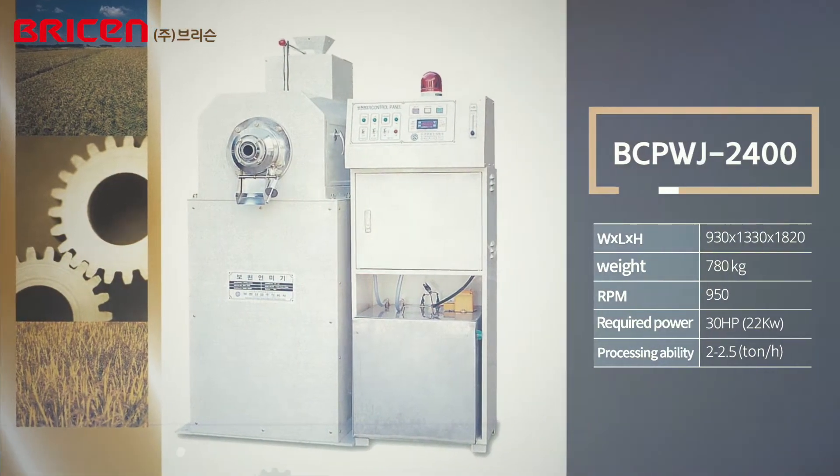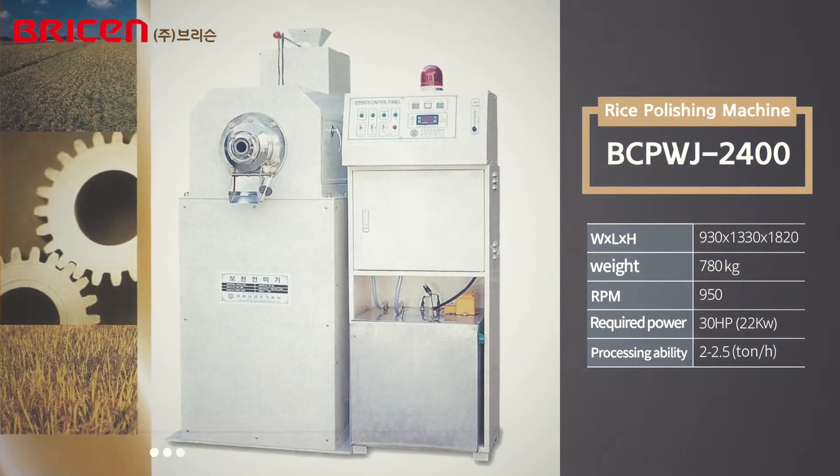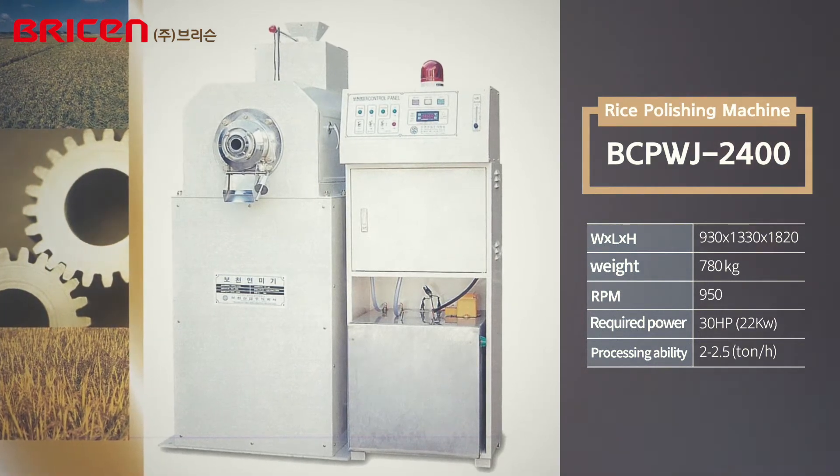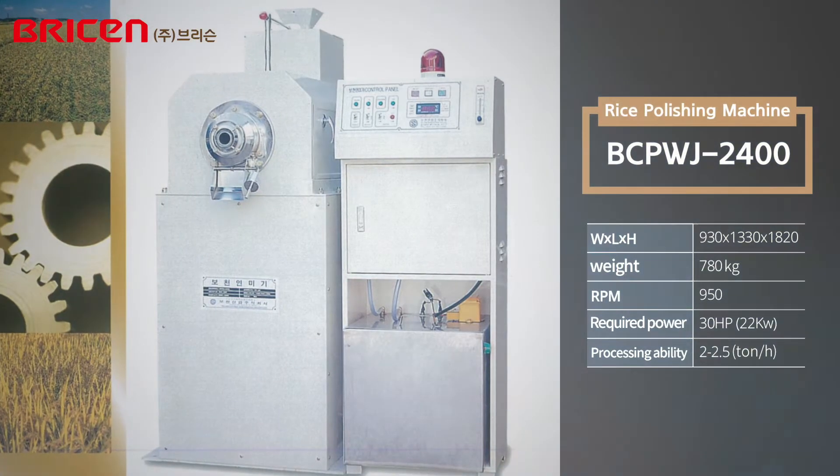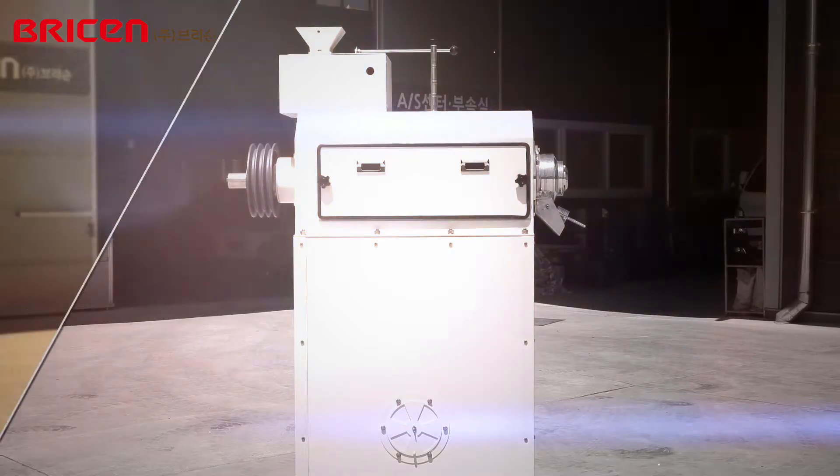In 1990, Breesen developed the nation's first rice polishing machine, changing the paradigm of the rice market and storage. The history of the rice polishing machine development has lasted for more than 30 years.